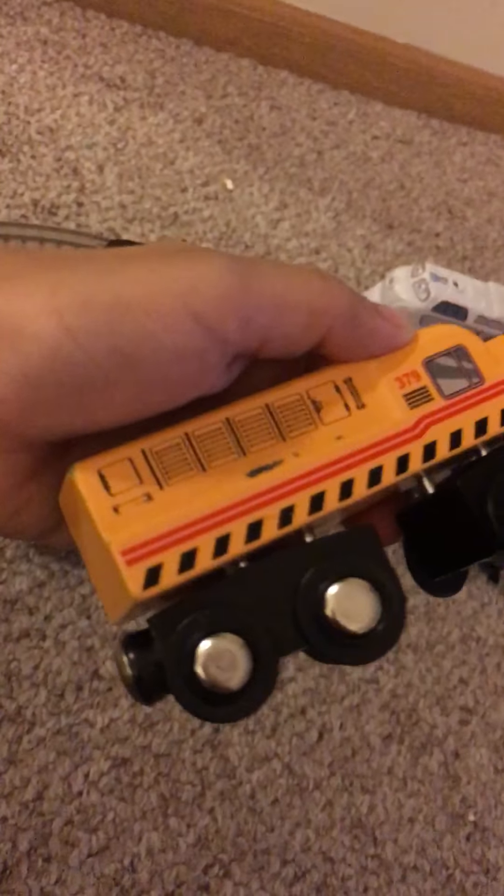This is the Polar Express. I bought him at the store yesterday but he works also. And the Union Pacific Dash 9.